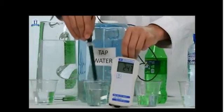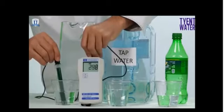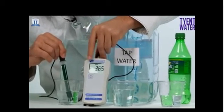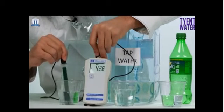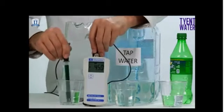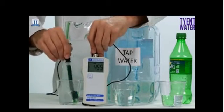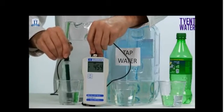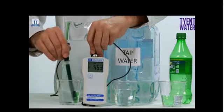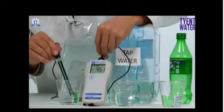Now we're going to take a look at the Tyent 9.5 alkaline water. Pay attention here — look for the negative sign on the ORP meter. Watch how quickly that jumps. We're already down to a negative 400. This is very important: that little negative sign tells you that it's anti-oxidizing, or it's full of antioxidants. You always want to look for a negative when you're measuring ORP. Let's see what we settle down at — about a negative 450.